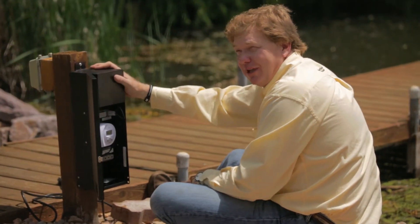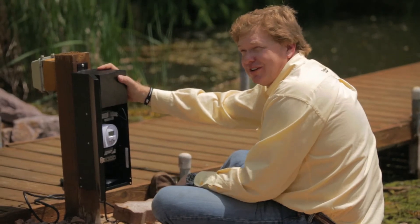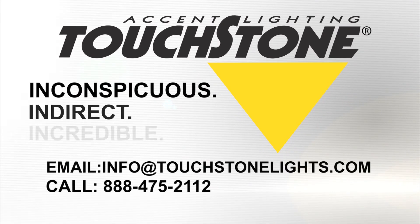This is the kind of transformer that's not available at a big-box store — it's only available through a Touchstone-trained luminologist for a Touchstone accent light. Inconspicuous during the day, indirect and incredible at night.